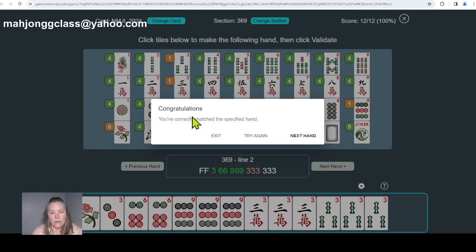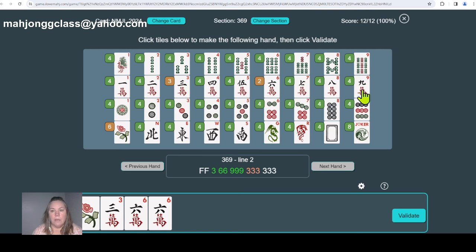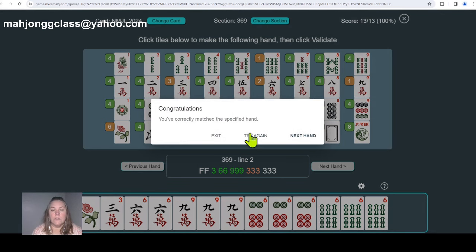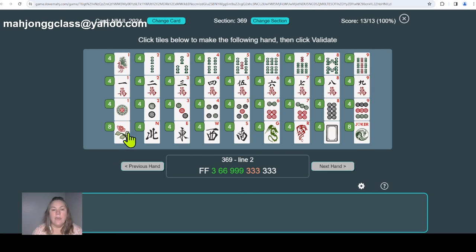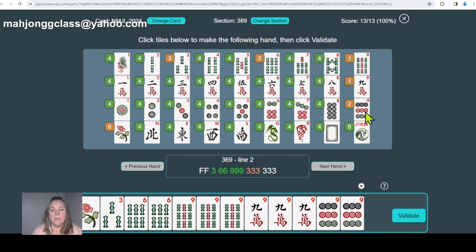Trying this hand again — this time building it with sixes: two flowers, three cracks, two sixes as a pong, two dots and bams with matching like pungs of sixes. Validate. Then one more time with nines: two flowers, a three, a pair of sixes, a pong of nines, and then instead of threes, using nines in cracks and dots as matching pungs of nines. Validate — correct again.